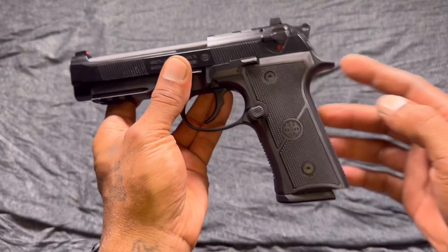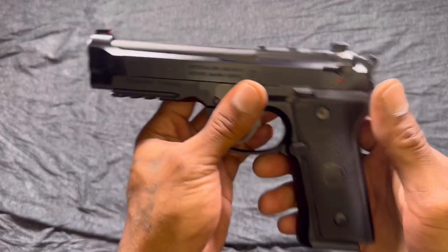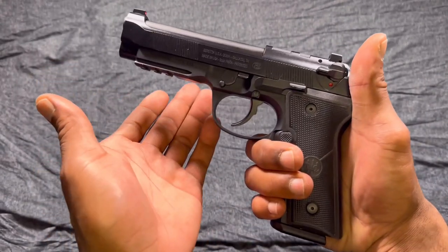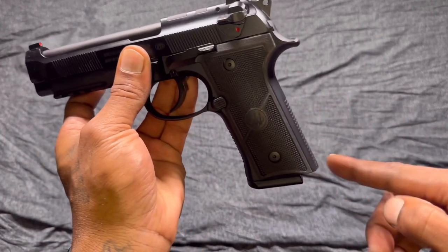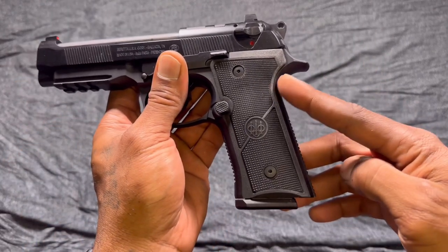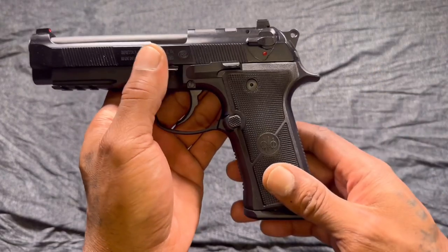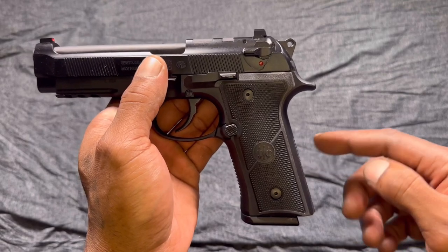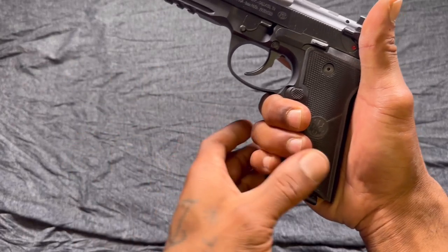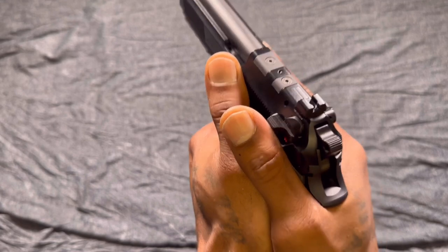This is your Vertec-style grip, which gives it a 1911 grip angle and that flat back. For people with smaller hands — this gun used to get complaints about that hump in the back, and a lot of people couldn't get a good reach on the trigger — they fixed that with the Vertec-style grip. The extra grip panel in the box gives it that traditional 92 grip angle if you want, but I like this 1911-style grip angle; it points very natural.